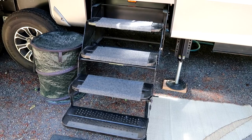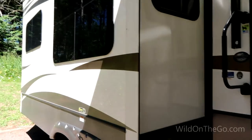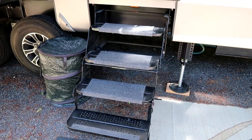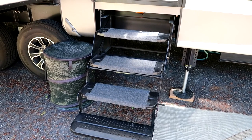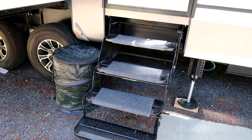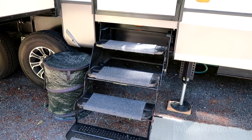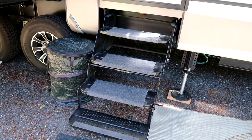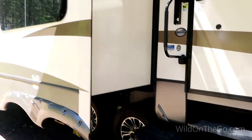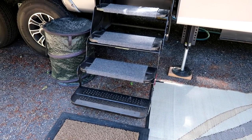One night we were dry camping in a casino parking lot. The slide was in and our stairs were out. We were parked in an RV parking space with open spaces on each side of us. When we were getting ready to drive off into town, I thought — what if someone comes along and doesn't see these stairs? Pulling in at night, with the slide in, it won't be as obvious that the stairs are out, and what if they run into them?